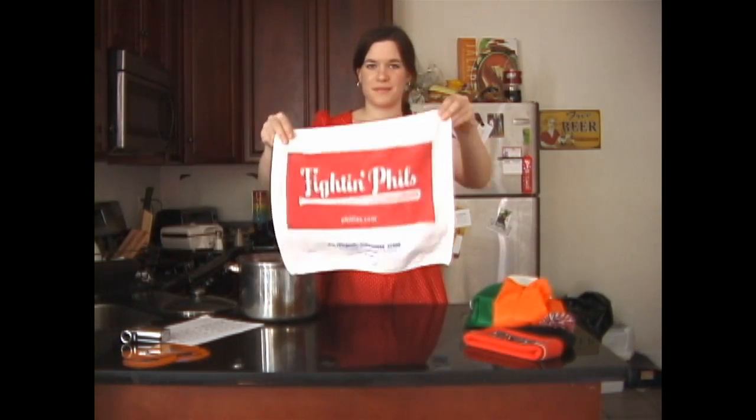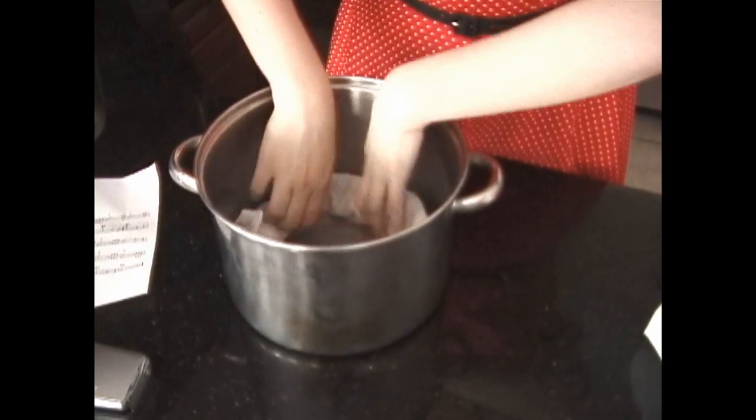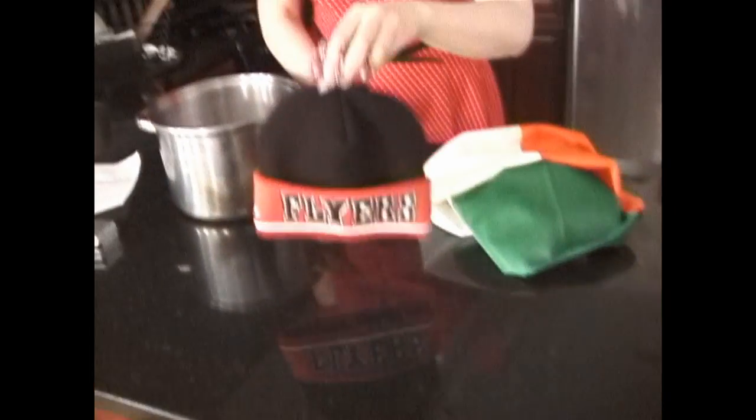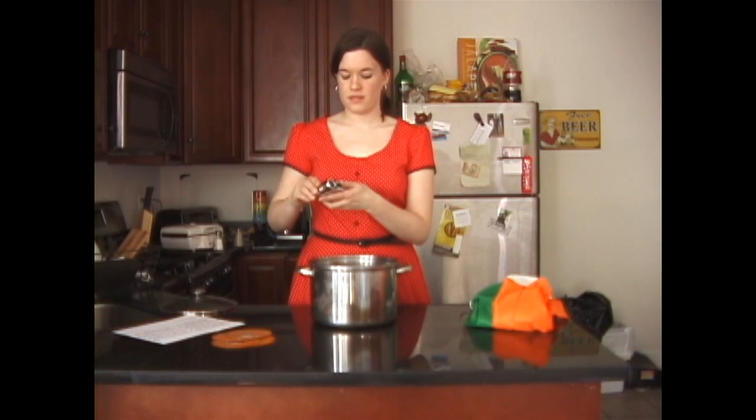First thing is the sports. Roll up some fillies and place it along the rim of the pot. Then, throw in a bit of flyers. Next, you'll need a big helping of filmmaking.